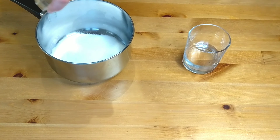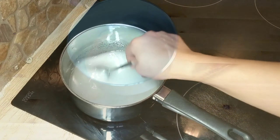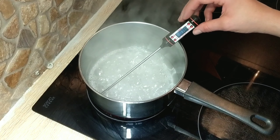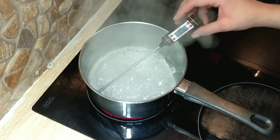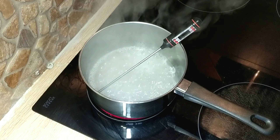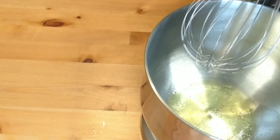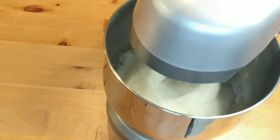Once the lemon curd has set, we're going to prepare an Italian meringue. We'll start by making a syrup with water and sugar. Place them on medium to low heat and allow the syrup to cook. Once it reaches about 100 degrees Celsius — that's about 212 degrees Fahrenheit — you want to start beating the egg whites, which should be at room temperature.